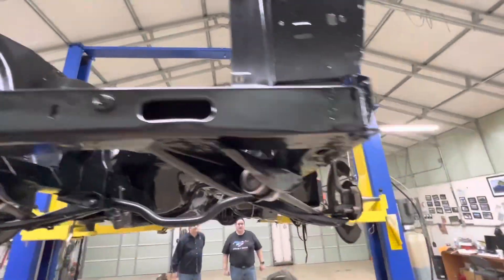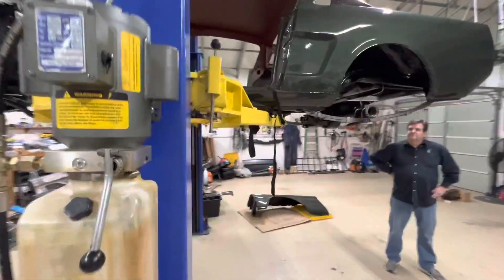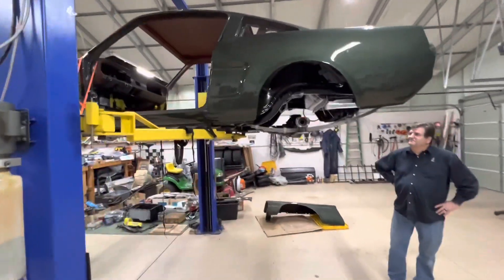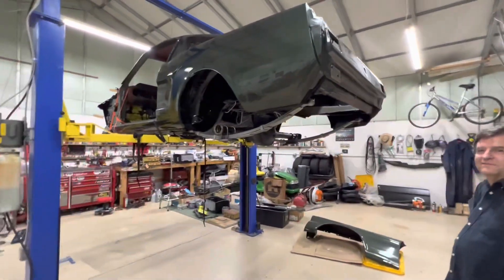It's looking pretty good so far. So what do you guys think? How many more days before I get it to be a rolling chassis? Three. Wow, that's pretty... I like your attitude.